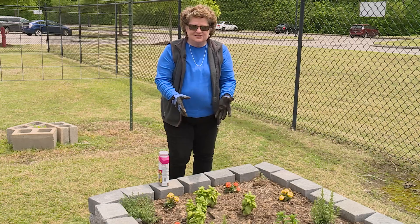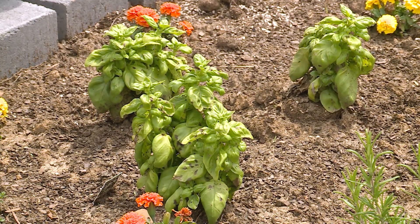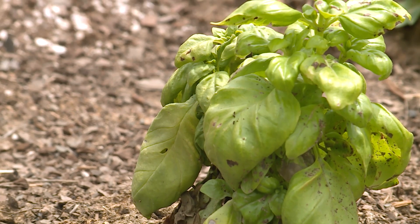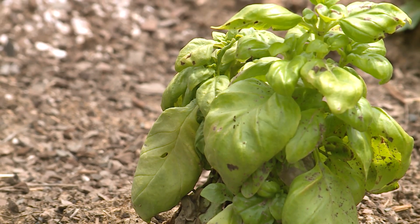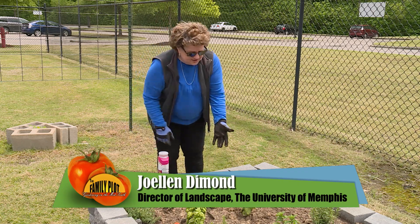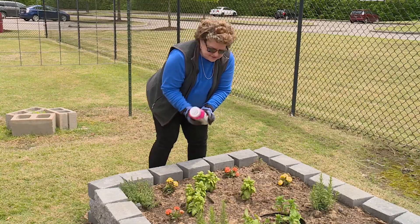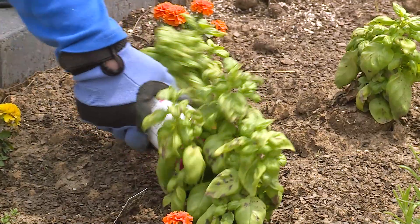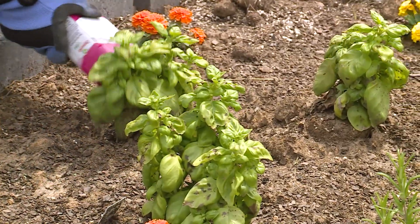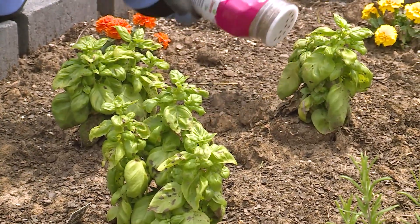The basil that was planted here is looking a little sad. After we planted it, it got down into the 30s, and basil is pretty sensitive to temperatures. That might have been just a little bit cold for a new plant that maybe came out of a greenhouse. So it's not looking too good. What we're gonna do is put some slow-release fertilizer on it, and if that doesn't work, we might have to put some iron on it also, because it's a little chlorotic too.